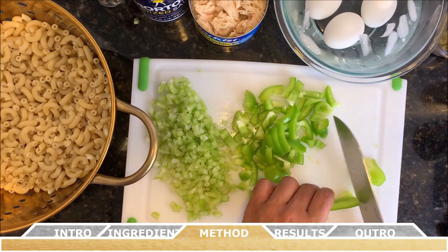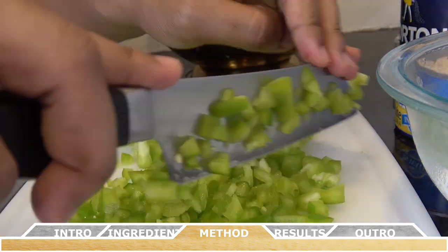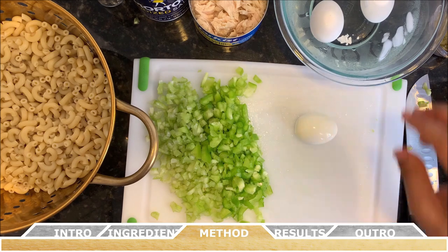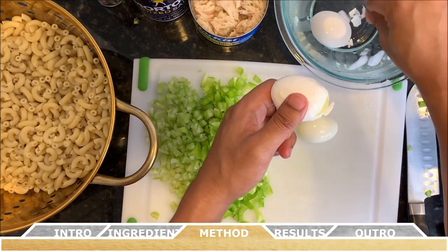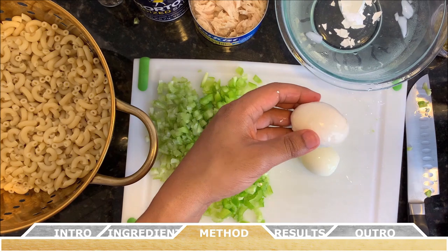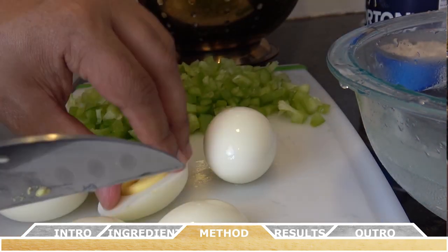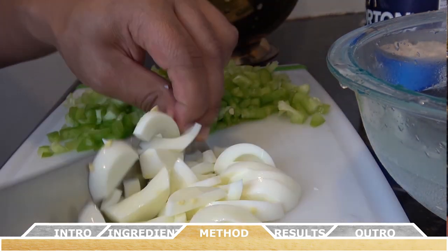Next up are the boiled eggs. You can easily remove the shell from each one, and it's even easier to peel the egg while it's in the water — the outer shell releases much easier that way. While technically optional, I like to remove the yolks from each hard-boiled egg and just use the egg whites for this recipe. Once you just have the egg whites, finely chop those up and set them aside for the salad.